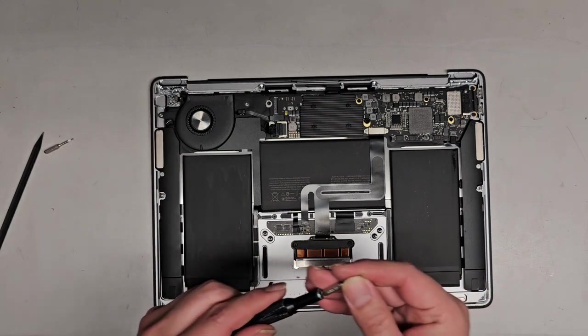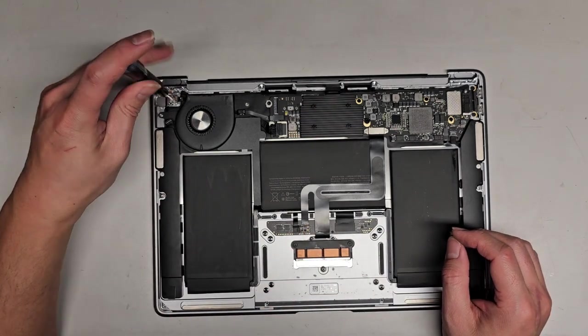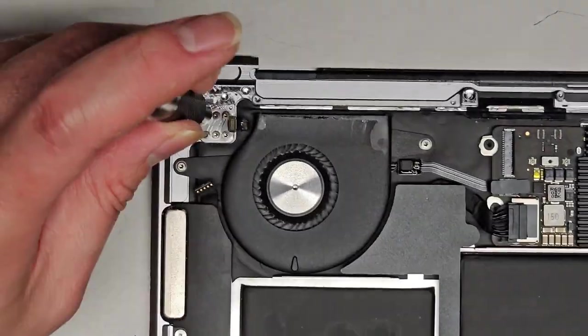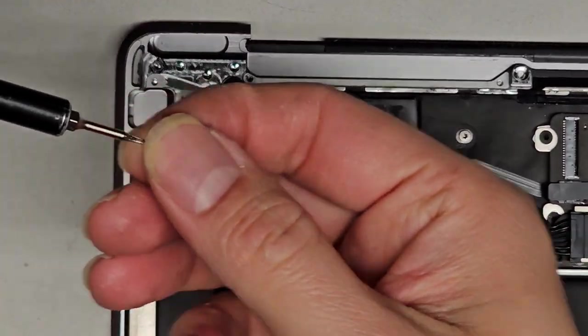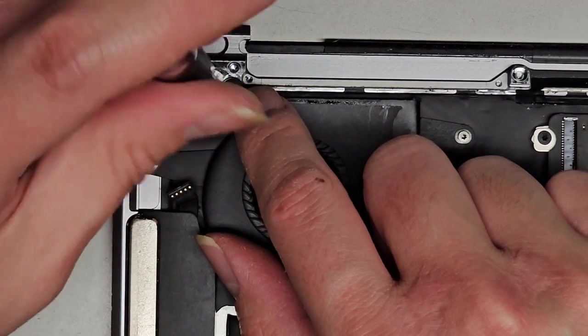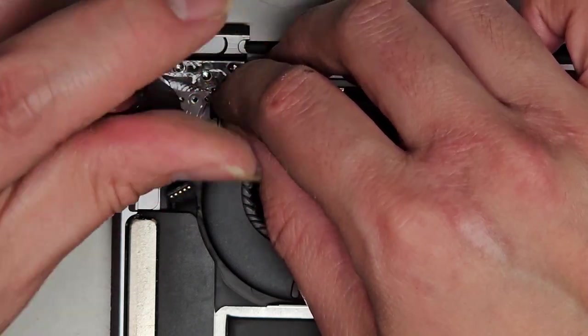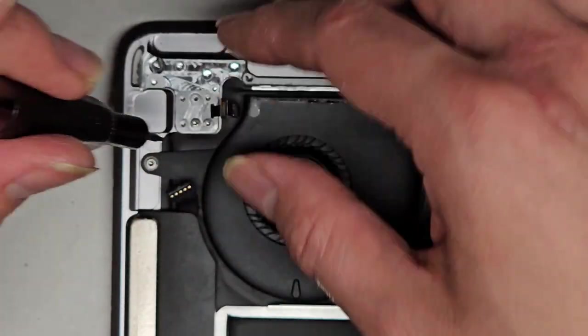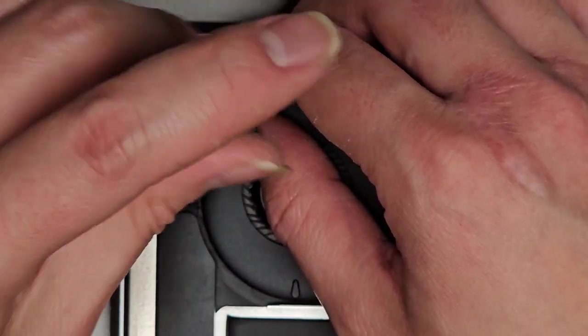I believe these were T3 or Torx 3 screws that hold the power button fingerprint reader in place, so we'll remove these six screws. There are a lot of screws holding this fingerprint reader button in place. Make sure again to keep the screws in order. You want to be careful when the Touch ID power button falls out.